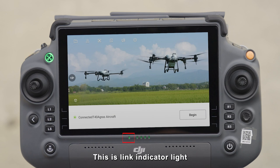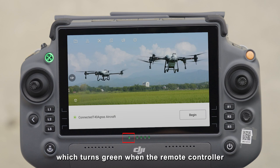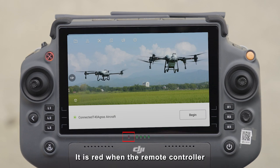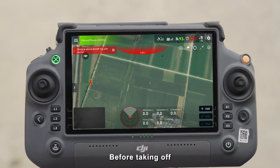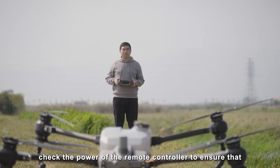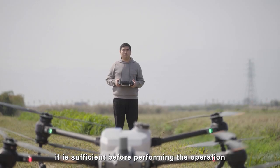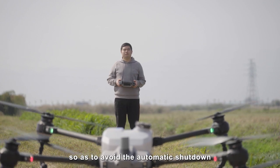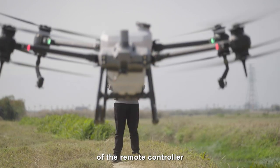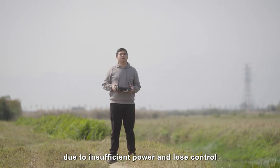This is the link indicator light, which turns green when the remote controller and the drone are successfully linked, and red when the remote controller is not linked to the drone. This is the power indicator of the remote controller. Before taking off, check the power of the remote controller to ensure it is sufficient before performing the operation, so as to avoid automatic shutdown due to insufficient power and loss of control.